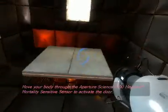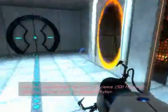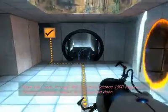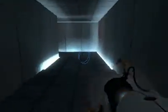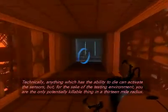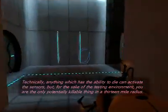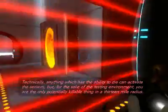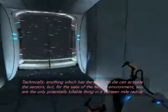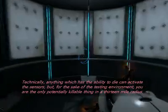Move your body through the apparatus on its 1500 megawatt mortality sensitive sensor to activate the door. Technically, anything which has the ability to die can activate the sensors, but for the sake of the testing environment, you are going to be potentially killing a thing in a 13 mile radius.